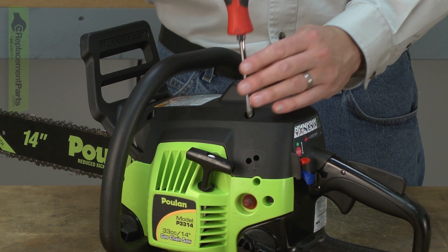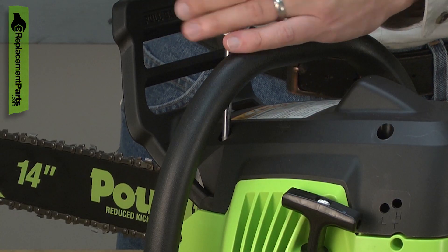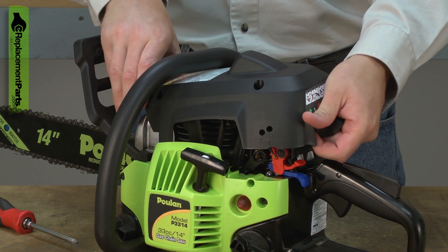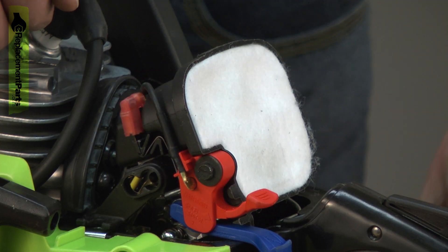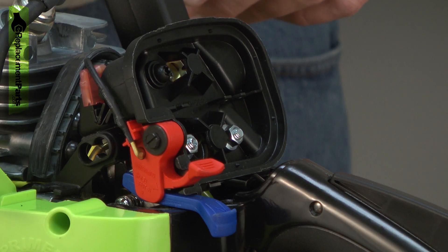I'll begin by removing the top cover. Now, remove the air filter cover and the air filter. Now I can remove the air filter base.